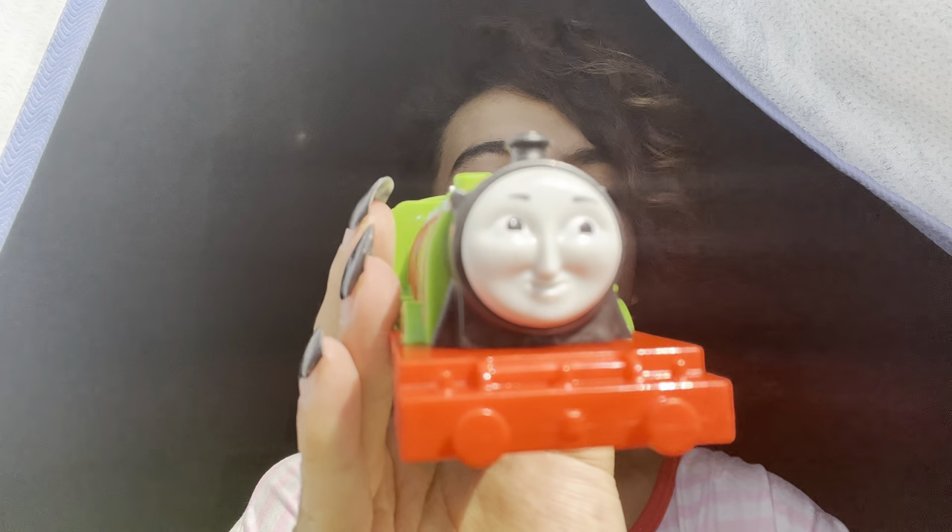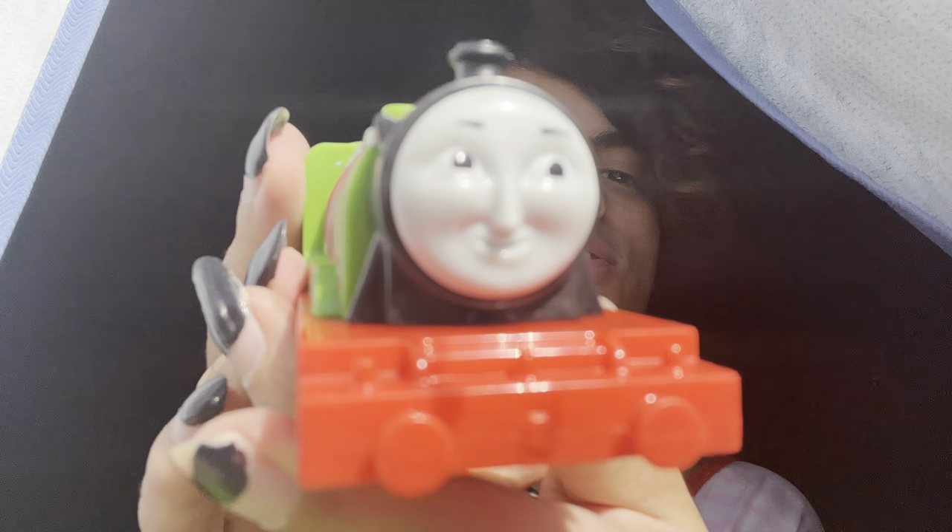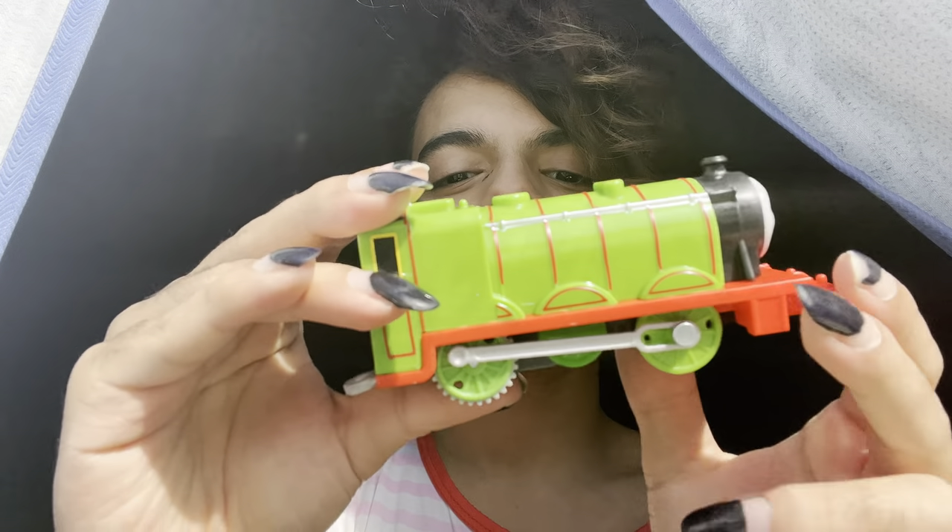At least I have this Trackmaster Henry now, because the Plarail one doesn't really run on the new tracks of course, because it's not built for that. Wow, this is so crazy — this is my first ever Trackmaster motorized Henry, Trackmaster 2 version, a variant. That's actually really cool.